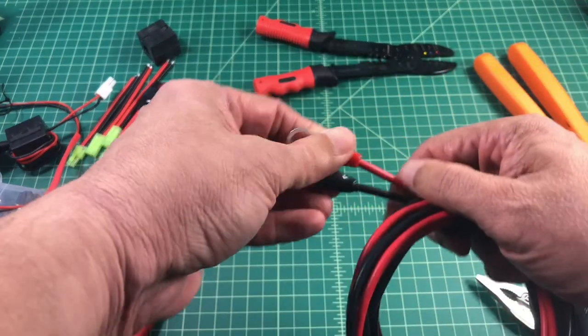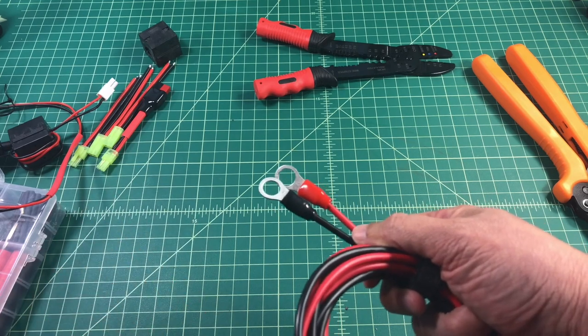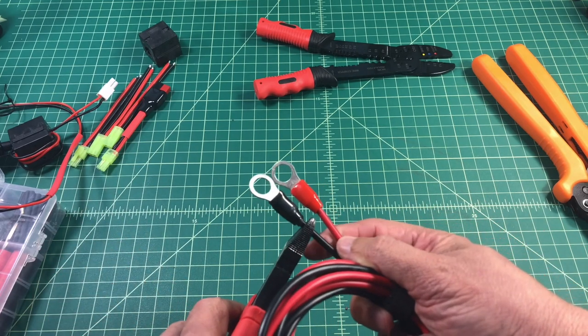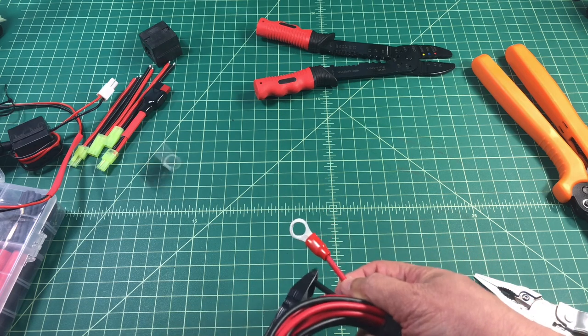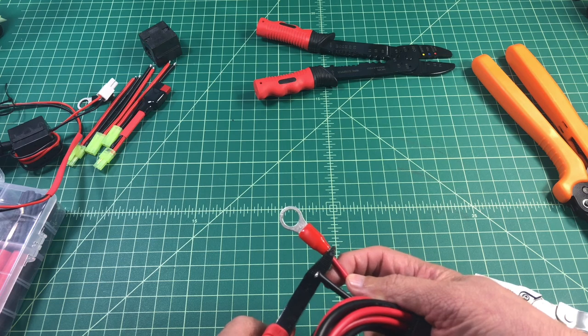In this video I'm going to show how I install Anderson Power Poles. We are going to use a 12 gauge wire that is an aluminum braided core. I don't need these i-rings on the end, these terminals, so I'm going to go ahead and cut those off.